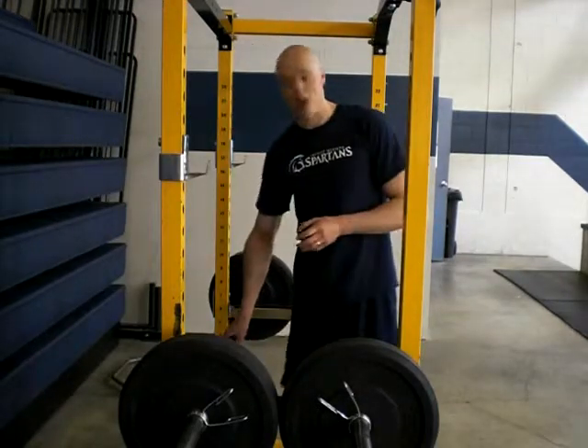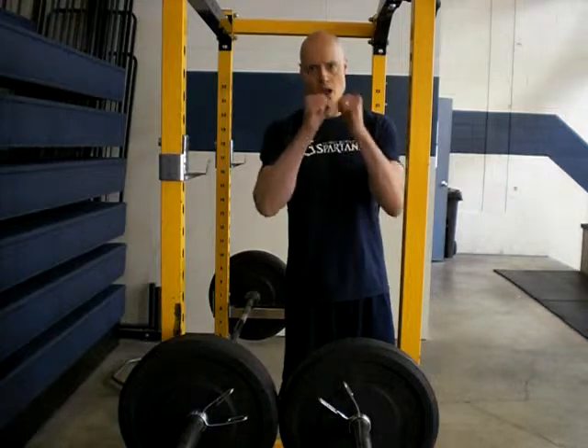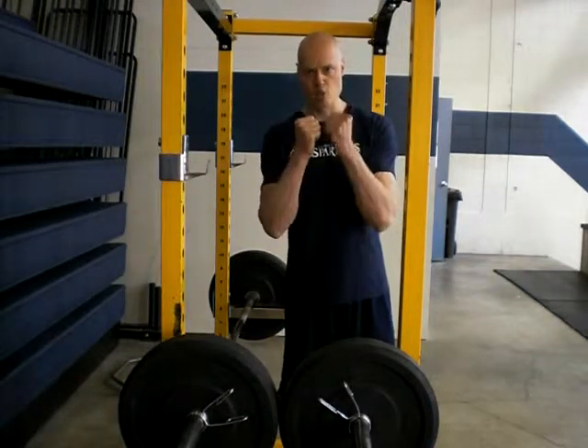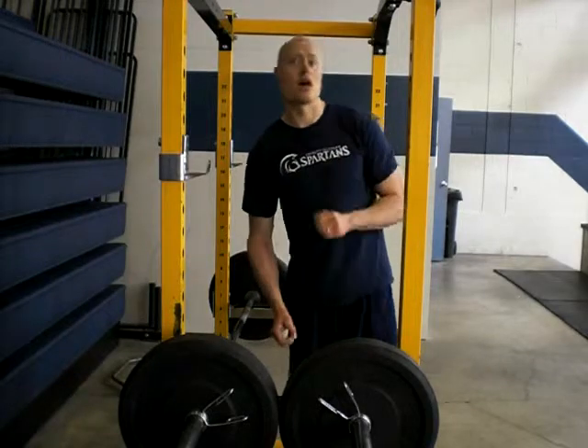Make sure your hands are perfectly centered, keep your chest up nice and tall, and don't just hold on to the weight — crush the weight. Get your hand in deep, get some chalk in your hands, squeeze it really hard to crush the barbell.